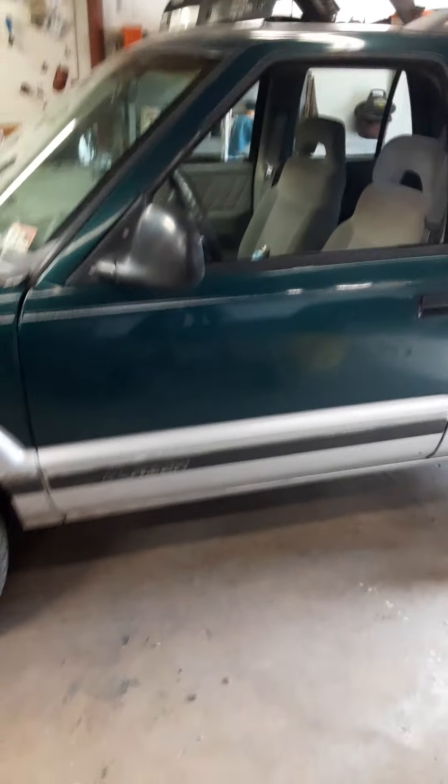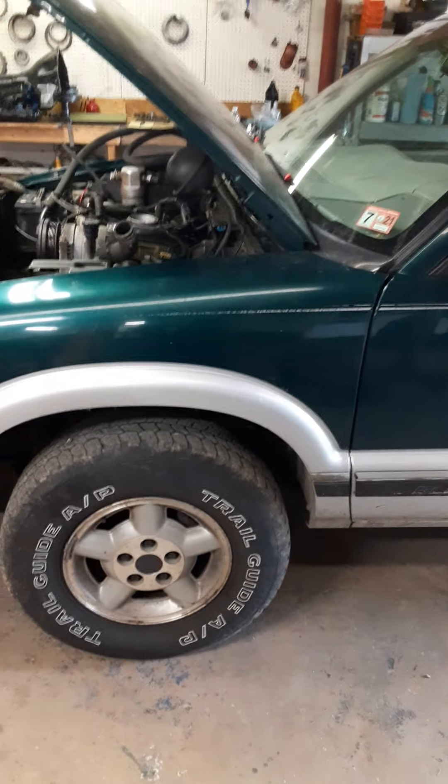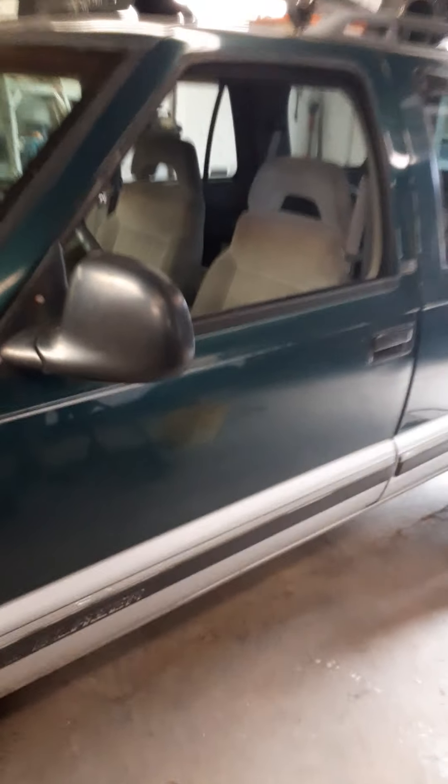Welcome viewers back to the Dragster Shop and Transmissions. As you can tell, this '98 Blazer is back in the shop. If you watch my earlier videos... but before we get into this, hey guys, click that subscribe button to my channel.